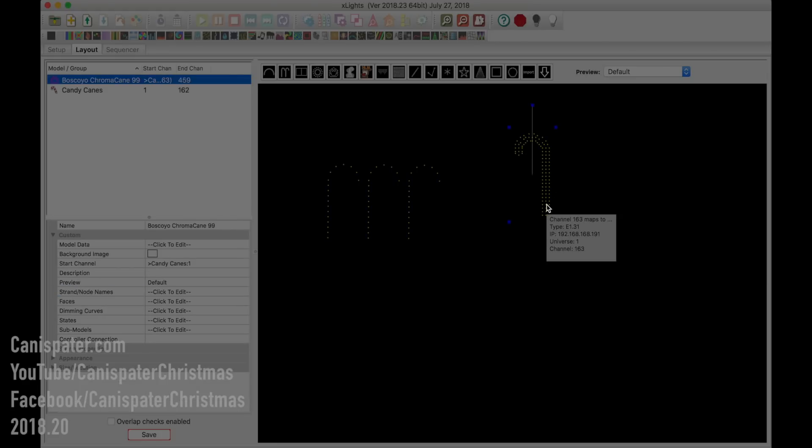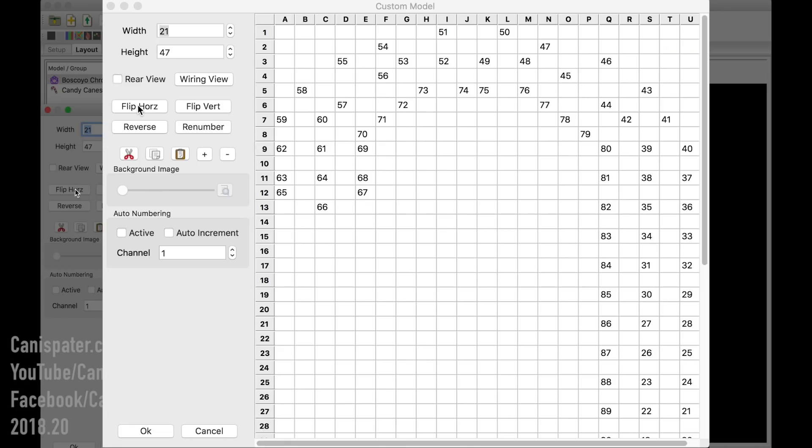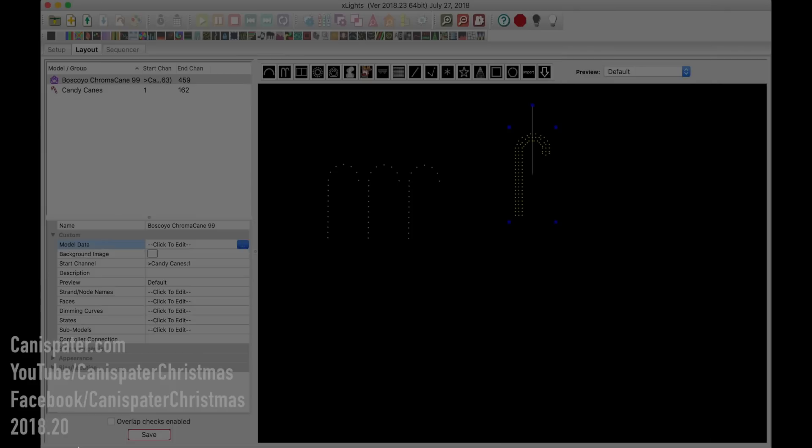These Biscollo canes are actually brought in as custom models, so you don't see that reverse button here. But you can reverse it by going up to Model Data, clicking Flip Horizontal, and hitting OK. You'll notice now it's flipped. Not a big deal — you can flip the model any way you want to. So now that you have a model, we still want to figure out how to wire this thing.